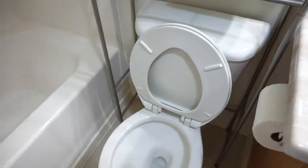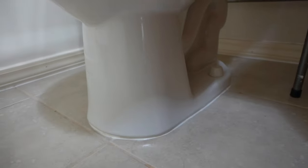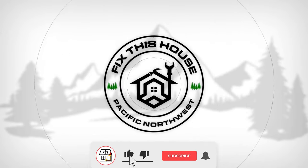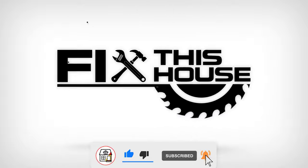Are you looking into replacing your old toilet? Stay tuned — I'm going to be showing you how to change out this old toilet to a brand new one. Welcome to Fix This House. If you're new to the channel, consider pressing the subscribe notification bell so you can always be in tune on DIYs, how-to videos, and product reviews that I do within this channel.